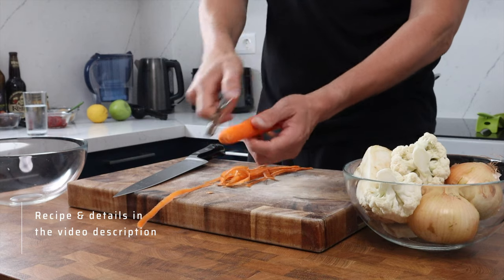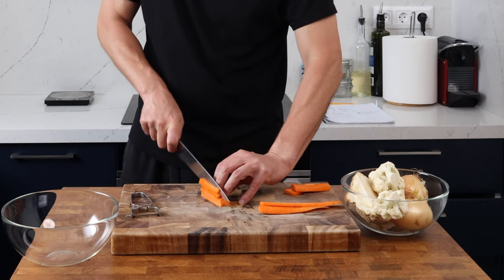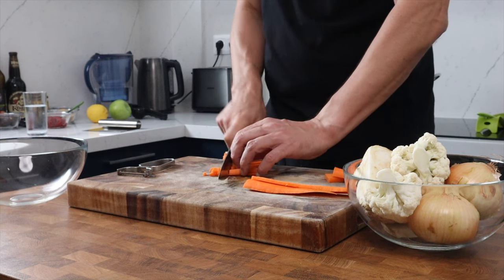All of the weights I'm going to give you are prepped weights, so that's after the vegetable has been peeled. You can make this as chunky and rustic as you want, or you can obviously cut things very carefully and make it refined.